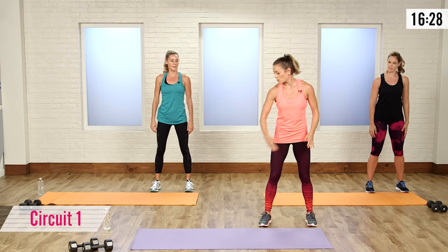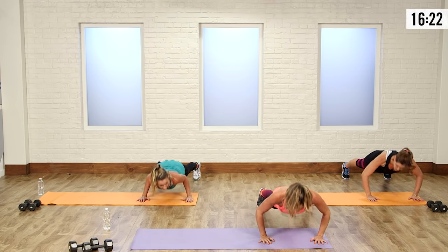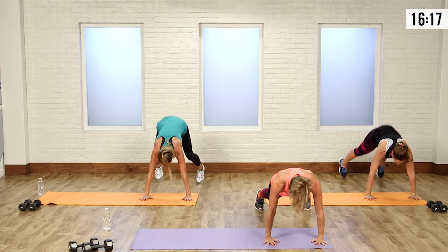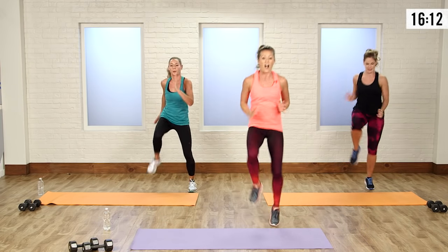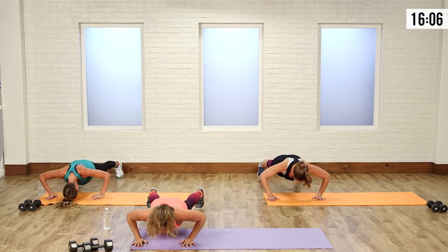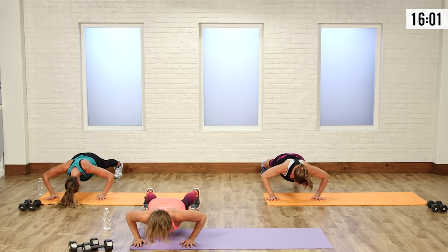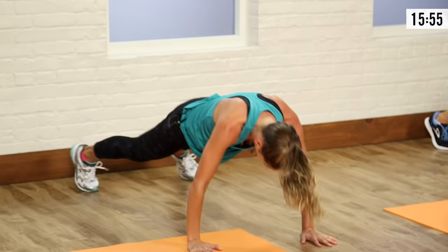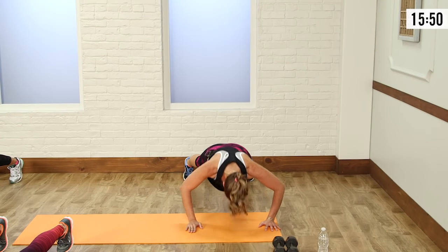Start at the edge of your mat where you've got some room to move. Go down into a burpee — jump out or walk out, push up, jump in, stay low. Then right back down, one more push up, come up, and all the way to the top I want you to high knee across. Pick those knees up. You can always walk it out or step it out, whatever you need to do. Stay low on that squat. You can also modify that push up — go from the knees if needed.